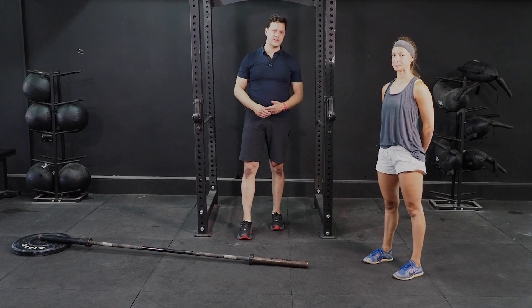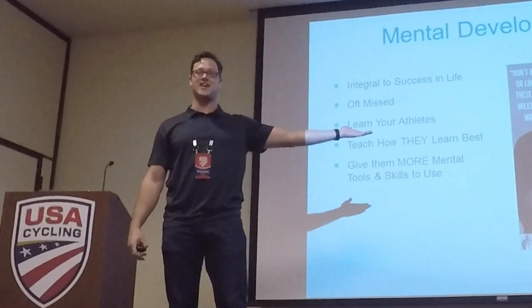If you found this video useful in teaching you how to do the landmine Cossack squat, make sure you're hitting subscribe down below and head on over to the Human Vortex Training website to download your free gift. Until next time, remember — train smarter, not harder, because it is all about you.